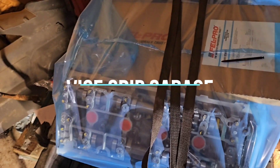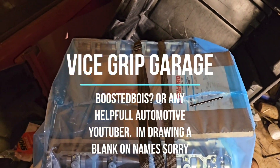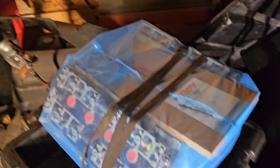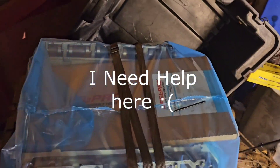I wish I could have one of these collaborations with one of these bigger automotive YouTubers — like Derek, or the Boosted Boys — please, someone that can help me out here. I don't have the resources to keep doing this over and over again.